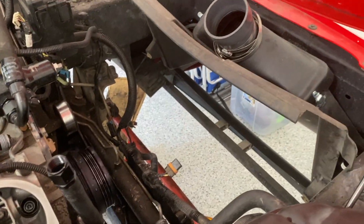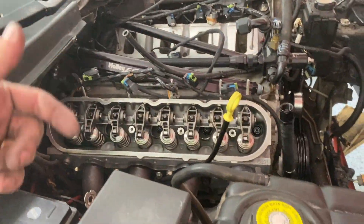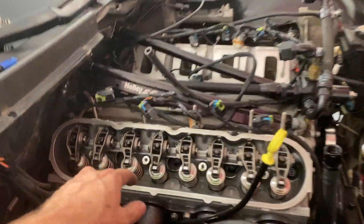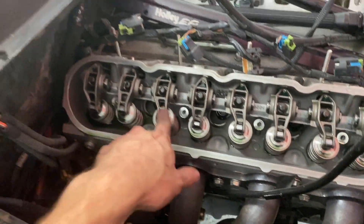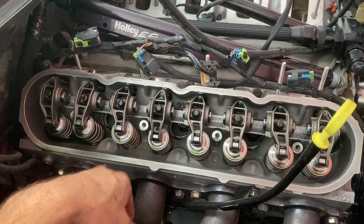Okay, moving right along — water pump's off, radiator's out, got the valve covers off. Next I'm going to pop off all the rocker arms, pull the push rods out. I'm going to leave the heads and lifters in the motor. I got the long rods you can stick in to hold the lifters up. And then we'll be able to inspect the valve stem tips and make sure everything's wearing correctly. I do need to change the valve springs to a higher spring rate, but moving right along we should have the cam out in no time.